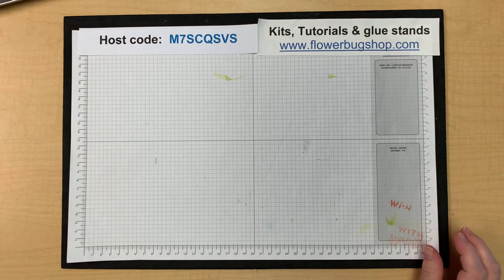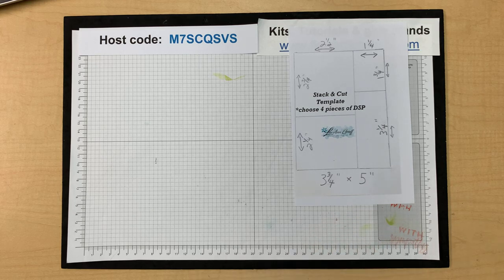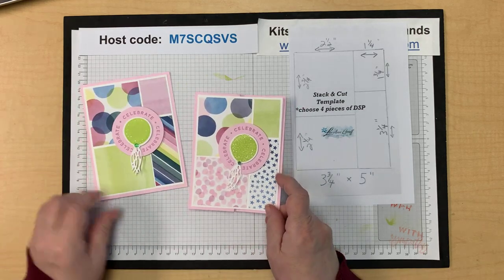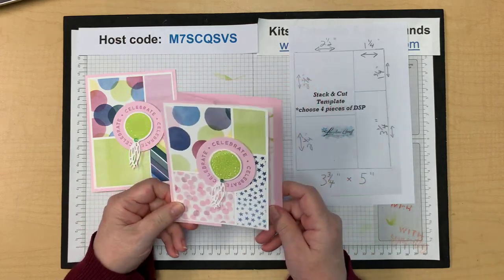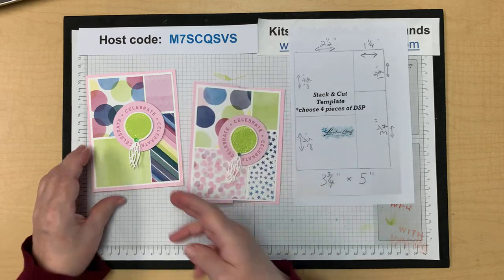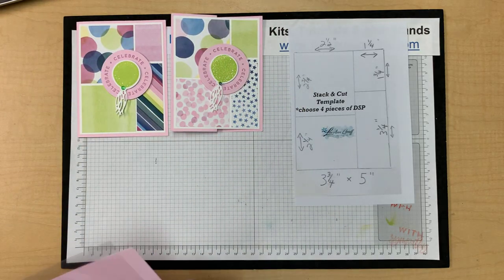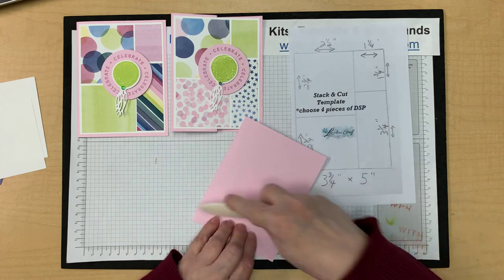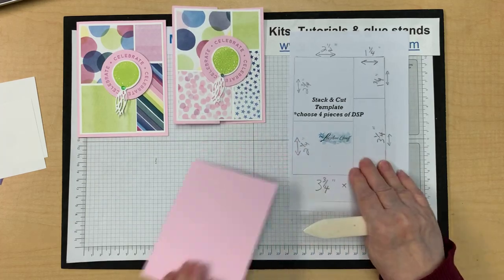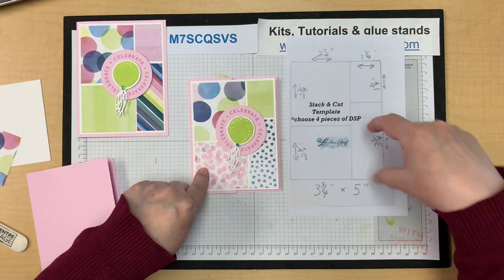The first card uses the stack and cut template. I made this at my card clubs this month, so if you were there you'll be very familiar with it. I'm giving Brian King full credit because it's almost exactly what he did. There are two versions: a simple little Z fold and a traditional card. I'm going to show you how easy it is to turn a traditional card fold into a quick fun fold. We're using Bubble Bath — one of my newest favorite colors.